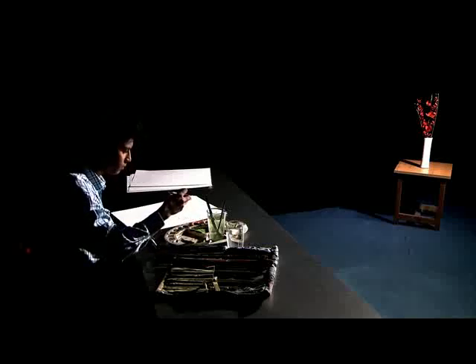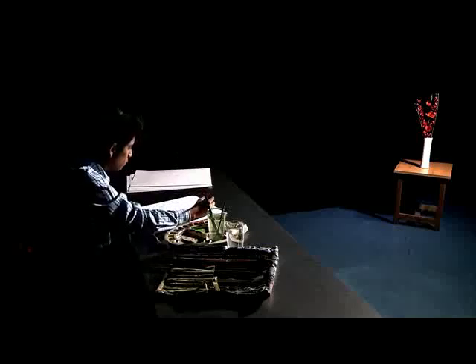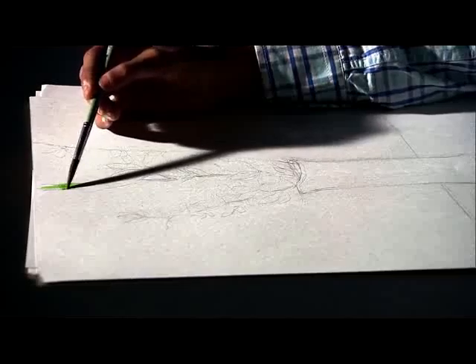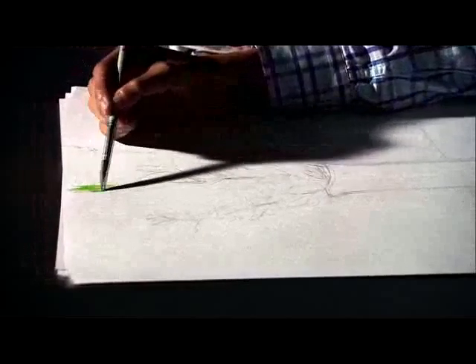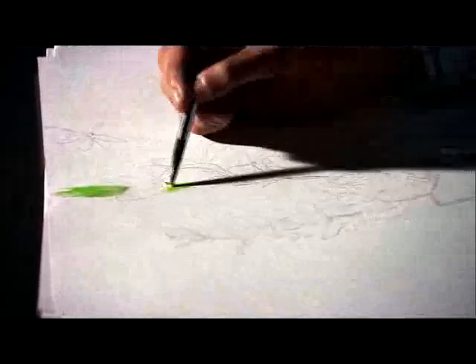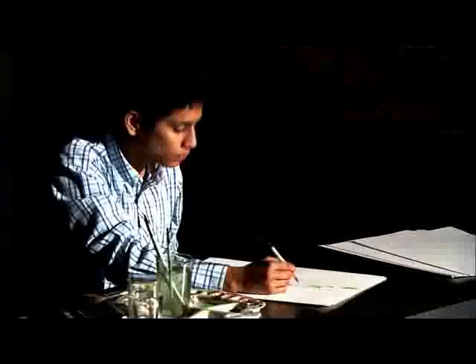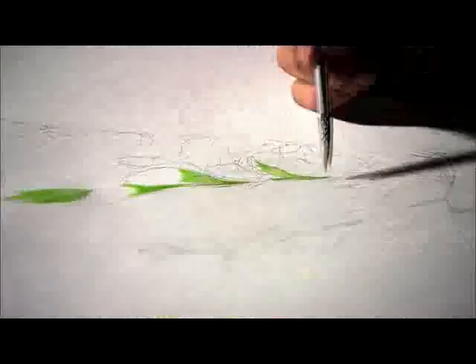He has chosen to take the green color for the stem, and after that he will start with the flower — there is a pink. Notice the thinness of the color because a lot of water has been diluted with the color.